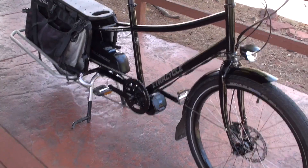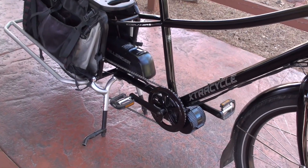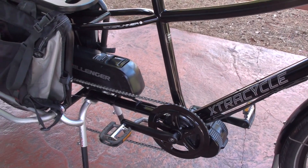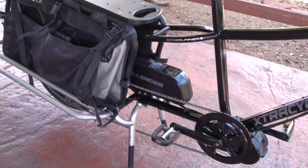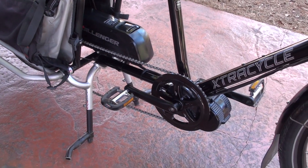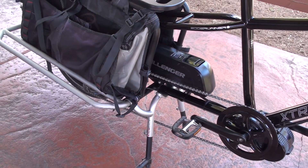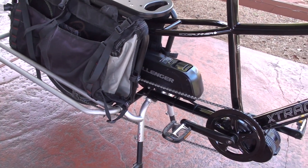Hello and welcome to Electric Bike Report, my name is Pete. This is the Dillinger BaFang mid-drive system installed here on the Extra Cycle Edgerunner Cargo Bike. This is the mid-drive system where the motor powers through the gears of the bike, making it easy to climb hills and cruise along the flats.